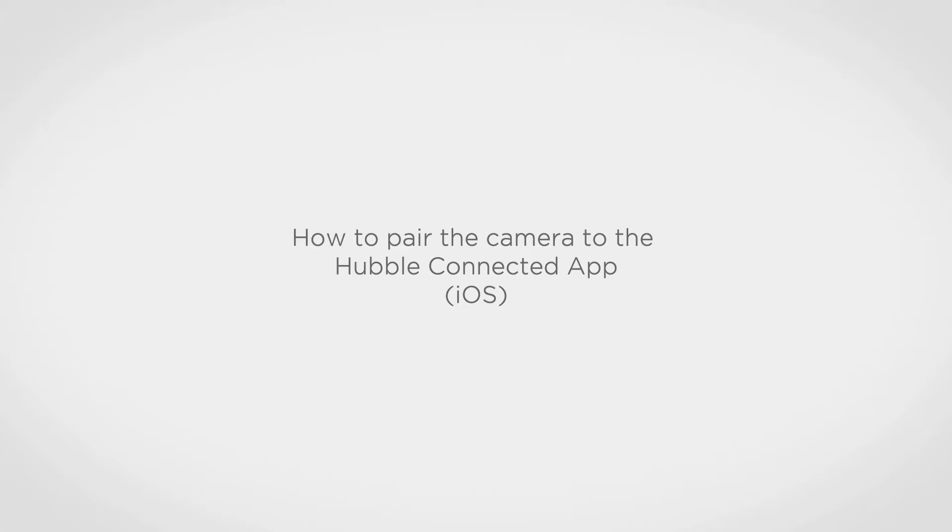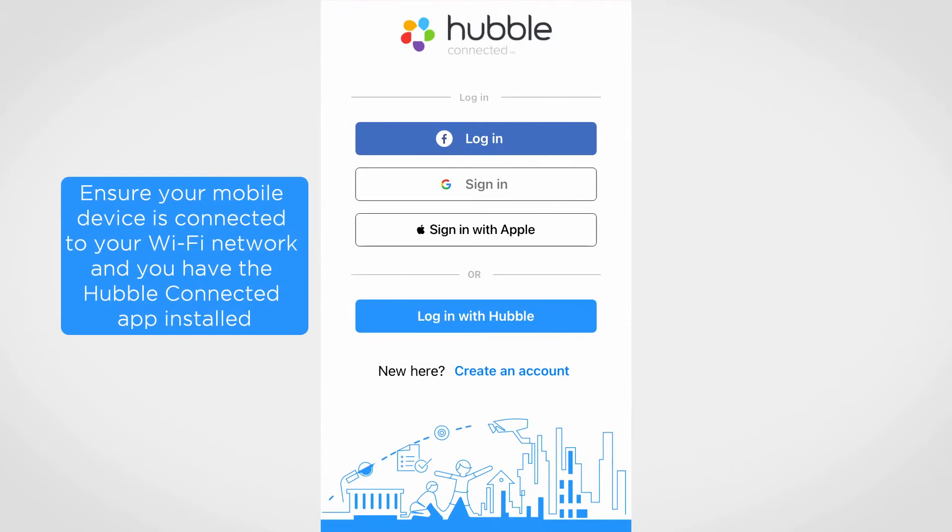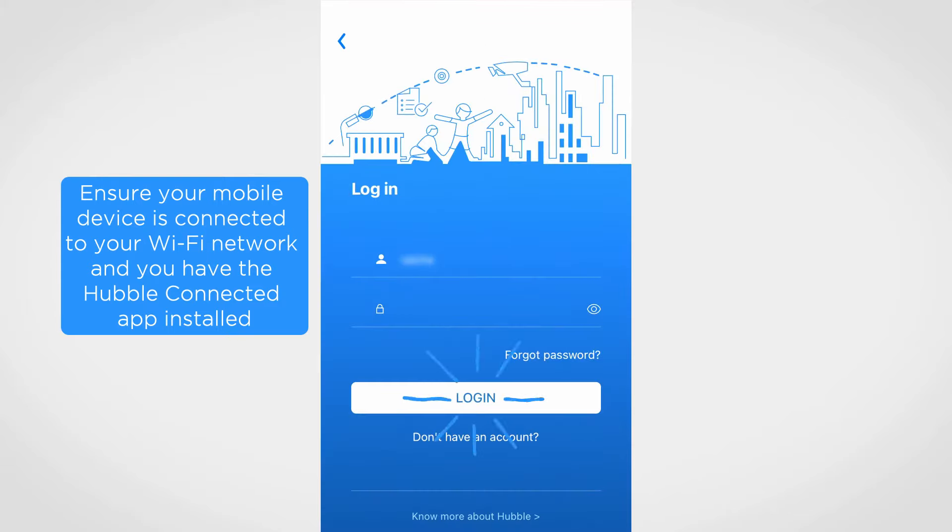Hello and welcome. Open the Hubble Connected app and follow the on-screen instructions to set up an account or login to an existing account.